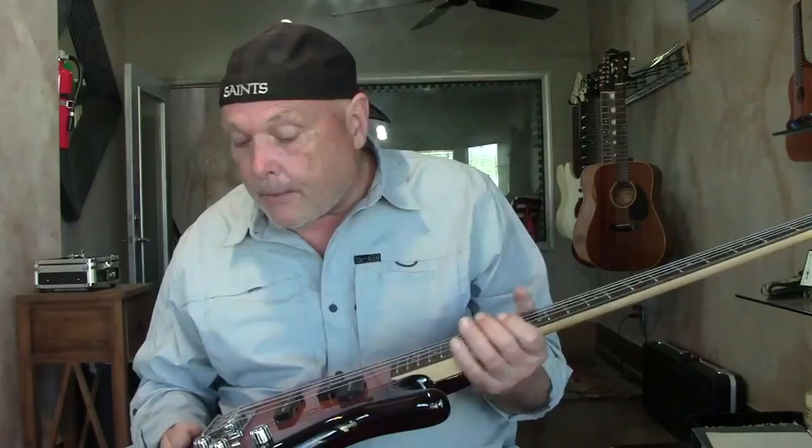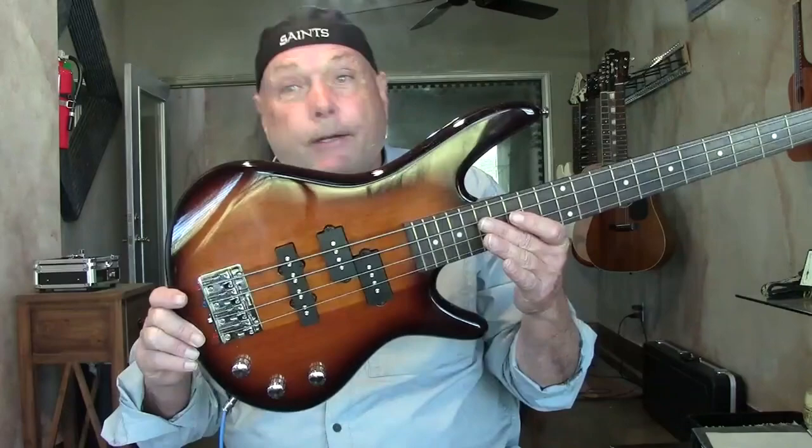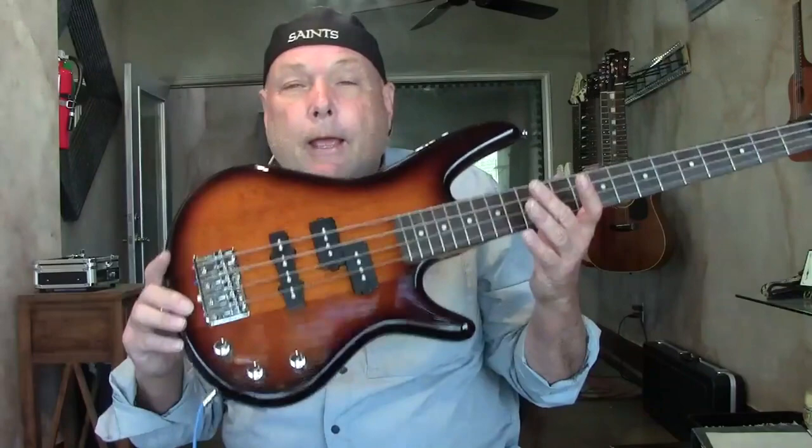If you're a real serious bass player and you just want a bass in the truck or in the car that you can use anytime or wherever you are, this is just perfect. Also, for a smaller person — we have a music school here and we're trying to inspire young hands with small basses. That's why I bought it. I got it at a pawn shop for $59.